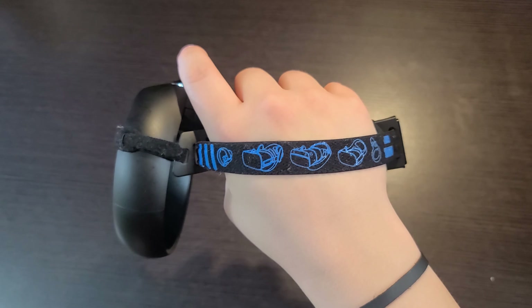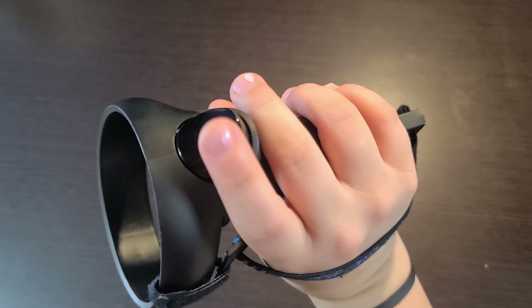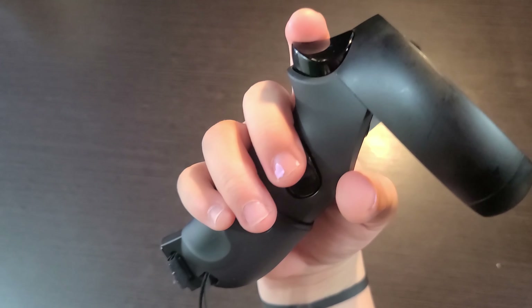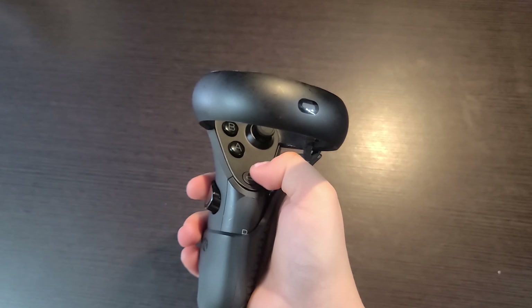This Velcro is going to go right around the touch controller halo ring. So this is what it looks like when you're wearing it. Your index finger falls nicely on the trigger, your middle finger falls really nicely on the grip button, and your thumb has easy access to all these buttons here.